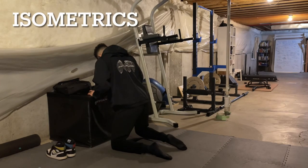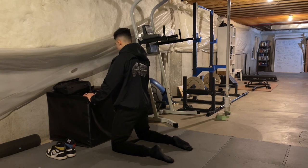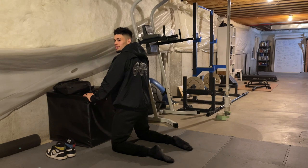What is up YouTube! Today I'm going to be taking you guys through the workout that I did right before my dunk camp dunk show. This is a deload week, so the purpose is to peak my vertical for this show and hopefully jump as high as I can.